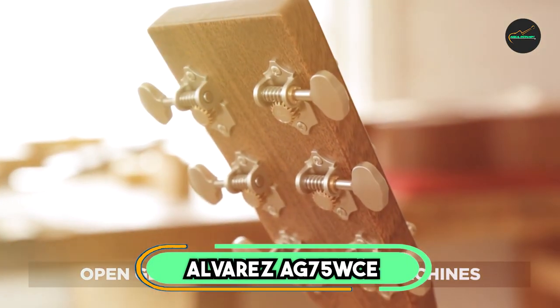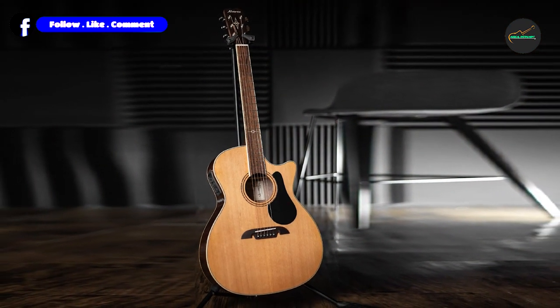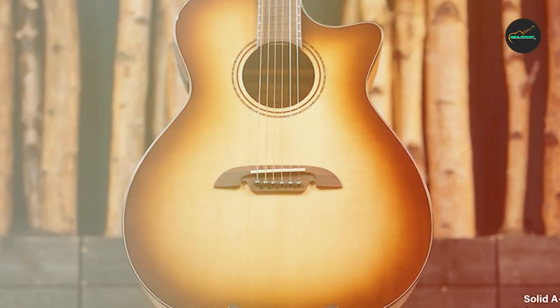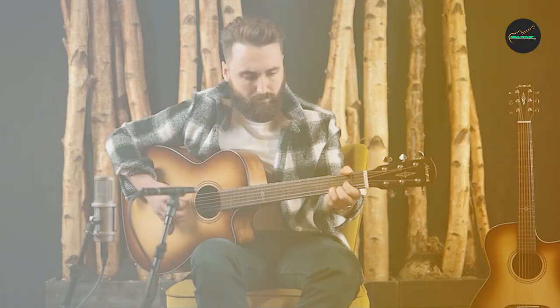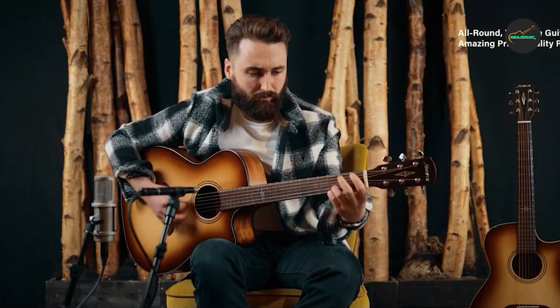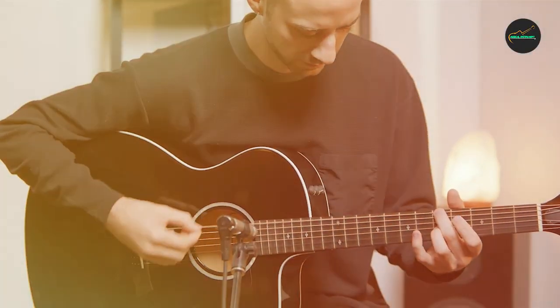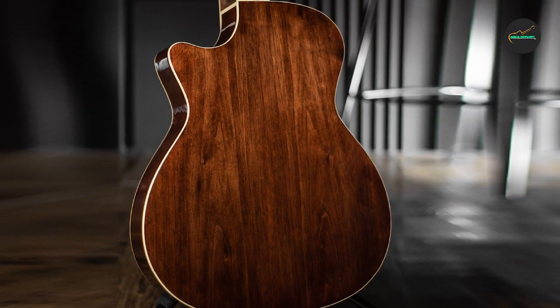The number six position is dominated by the Alvarez G75WCE. This high-quality acoustic-electric guitar features a solid AA Sitka spruce top and walnut back and sides, delivering a balanced and clear sound with good projection and sustain. The Grand Auditorium body shape is comfortable and versatile, with a mahogany neck featuring a slim and fast profile, and a rosewood fingerboard and bridge that add warmth and resonance. The G75WCE comes equipped with LR Baggs Element Electronics, featuring volume control and a tone-shaping control to adjust tone and eliminate feedback.